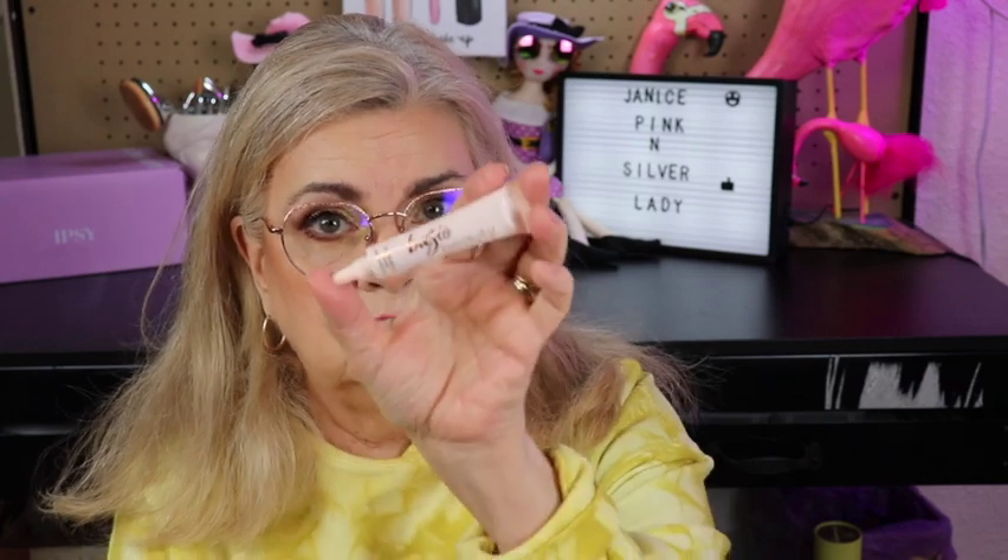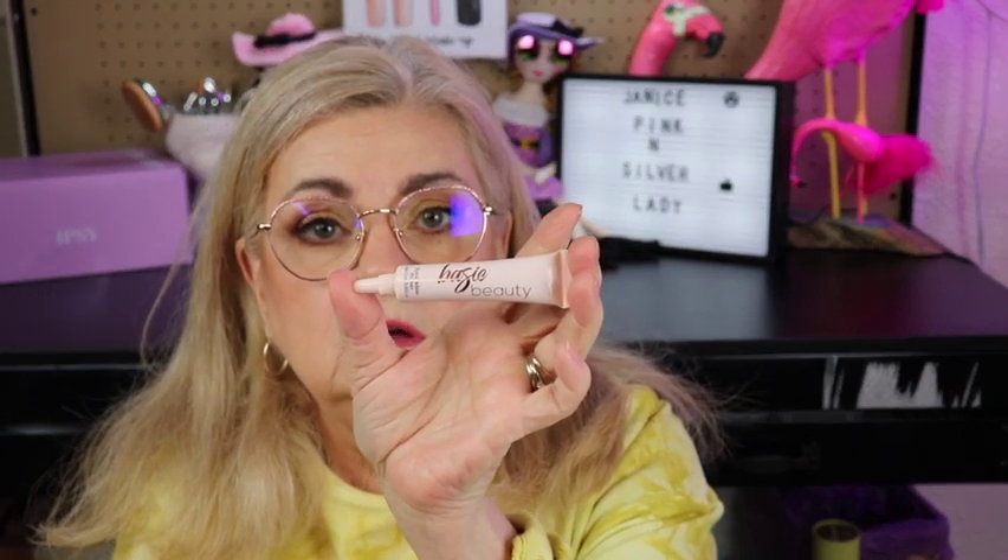I always like to try eyeshadow primers. My eyelids have gotten very dry in the past year, so I've been on the lookout for a good moisturizing eyeshadow primer that keeps my eyeshadow on. I'm really happy to receive this. Let's see what color it is — it's a neutral, light beige. It feels nice and tacky, no smell. Alright, that's that, let's keep going.